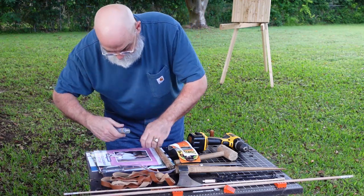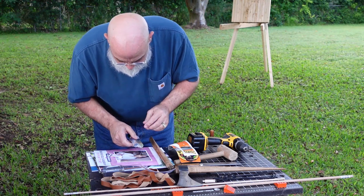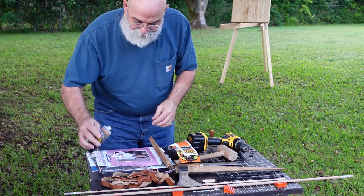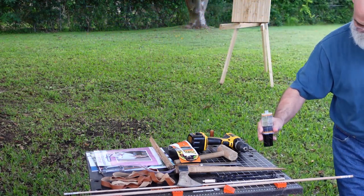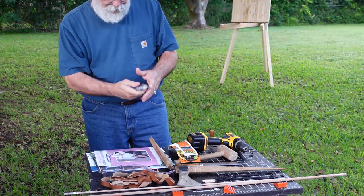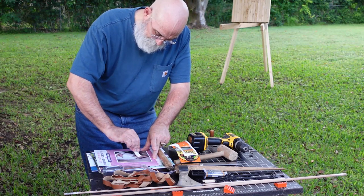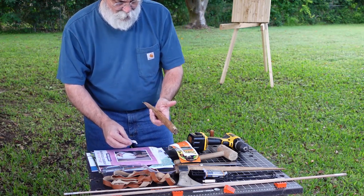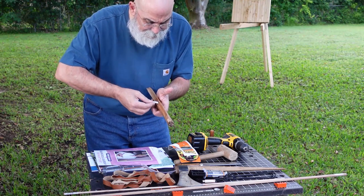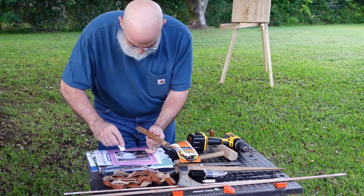When we go to put the leather wrapped handle on, we're also going to use epoxy for that, so we're going to do it in stages because of how quickly it dries. Because of how quickly this stuff dries, when we put the leather wrap around, we'll do a little bit, mix some more, and do a little bit more. If we don't, we won't have enough working time to get it all the way up and down the handle before it dries.